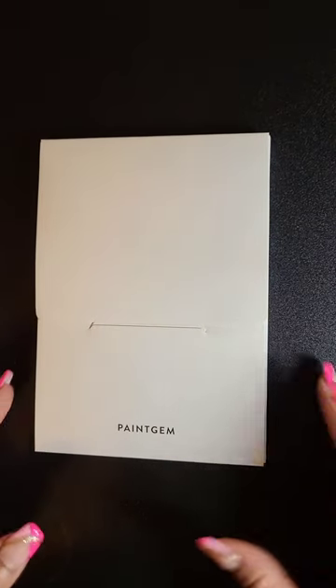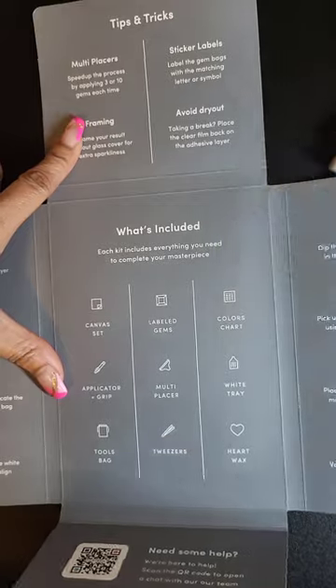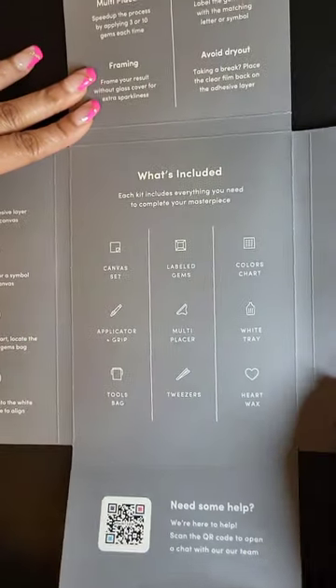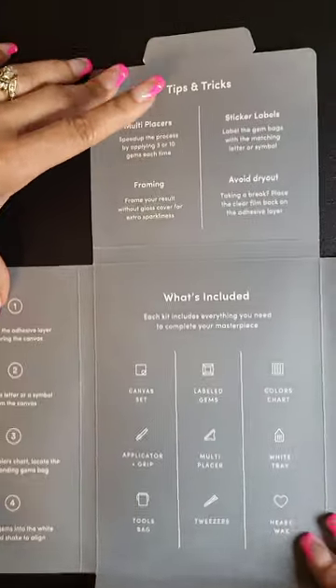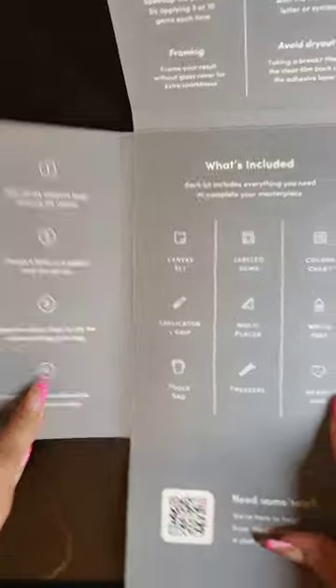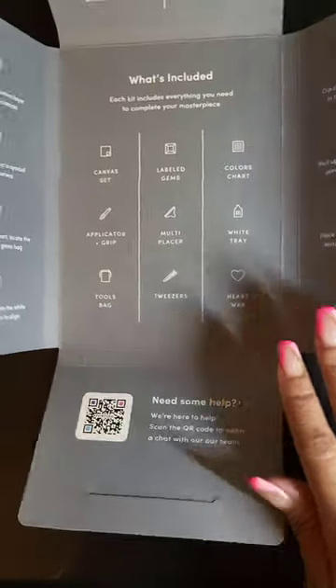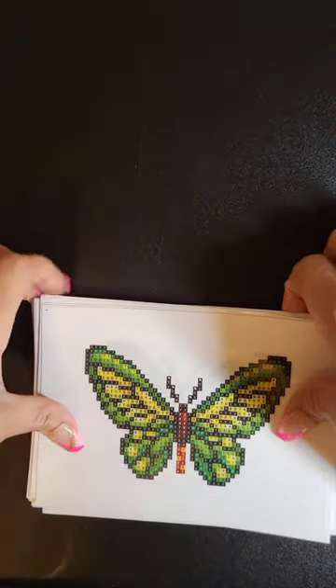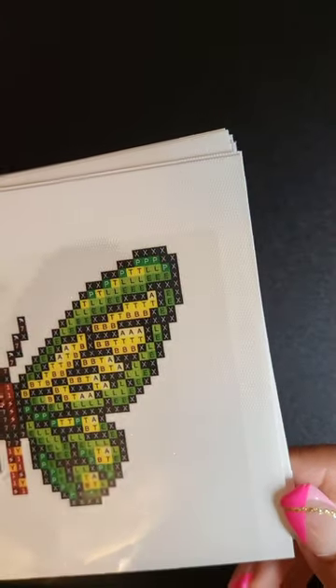Now on to our actual canvases. I love this little packaging that they come in. Instead of using extra paper for directions, they just made it multi-purpose — you've got tips and tricks, what's included, directions on both sides, and a little QR code at the bottom just in case you need extra help. Super cute. Oh, look at our canvases — I love them. These look to be about 4 by 6. They feel pretty nice; the canvas is kind of sparkly, and they all have a protective cover on top.